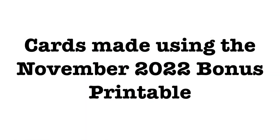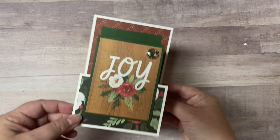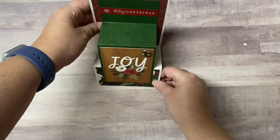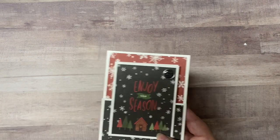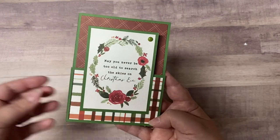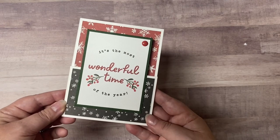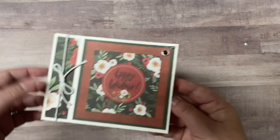For the next set of 21 cards I use the November 2022 bonus printable that's available for download on my Patreon page. If you sign up as an all access patron you'll have access to my bonus printables each month. The November printable is a 12 by 12 one sheet wonder with a couple of fun fold tutorials that are great for using the cut aparts. This printable shows how to make a double Z fold card — this is where you can utilize those three by four cut aparts. This fun fold allows the recipients to be able to place it upright on their table for display kind of like an easel card, and you can write your message either on the small inside rectangle piece or on the back. I made five of this style.